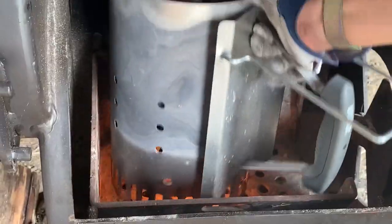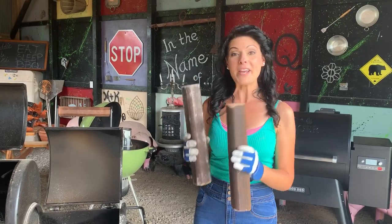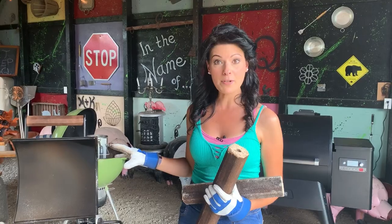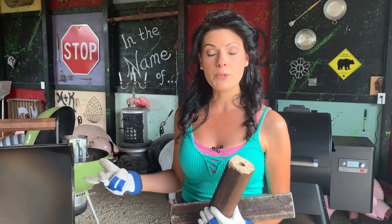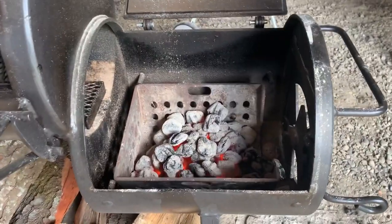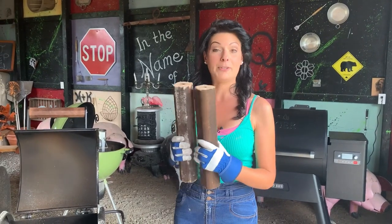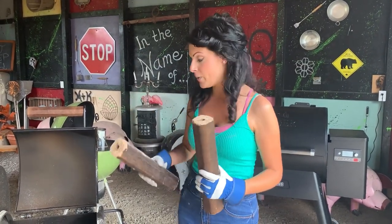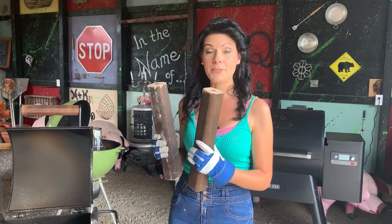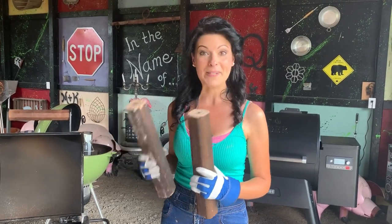Kiki and I marched to the beat of our own drum, so we decided we are going to test these in the way that we like to grill. When we're cooking with our offset smoker, we always start our logs with a chimney of lit charcoal. We've already started with that here, and what we're going to do now is put two logs on to get started, then see where we are when it comes to heat, because these things are supposed to burn hot.